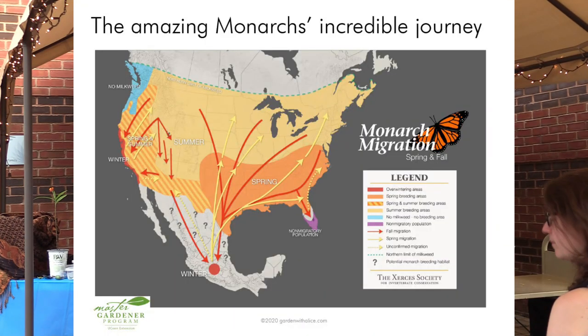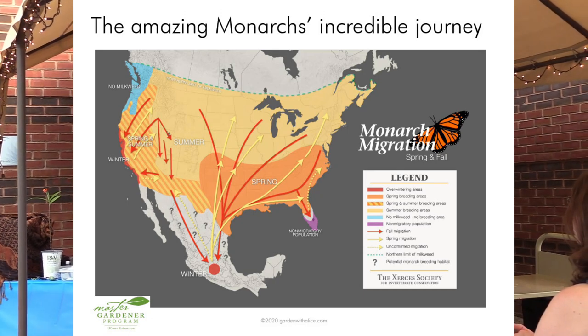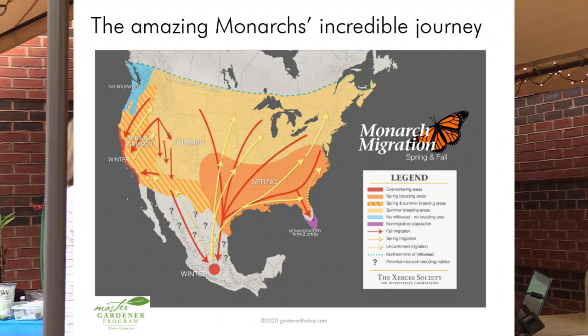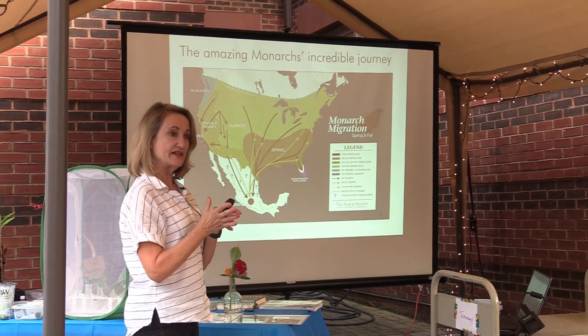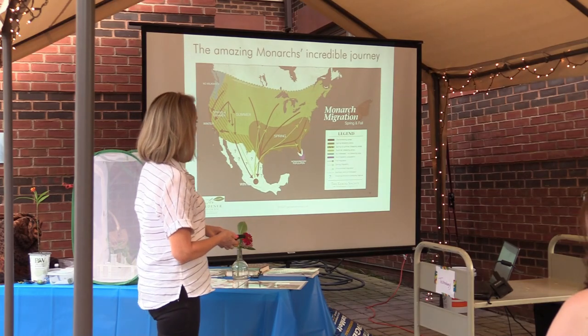Monarchs — you've heard about their journey. It still amazes me to think that these tiny creatures on these frail wings travel thousands of miles. They can fly 150 miles a day. The black lines, the veins in their wings, serve as a compass. They create magnetic fields that allow the butterflies to stay on course.